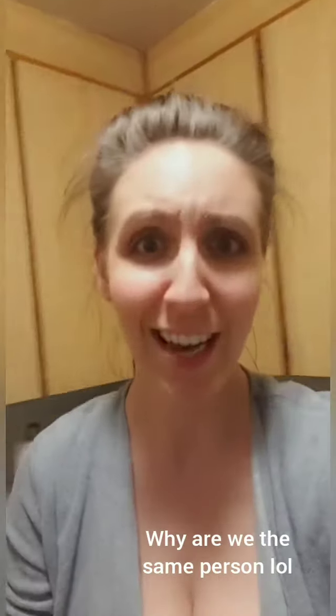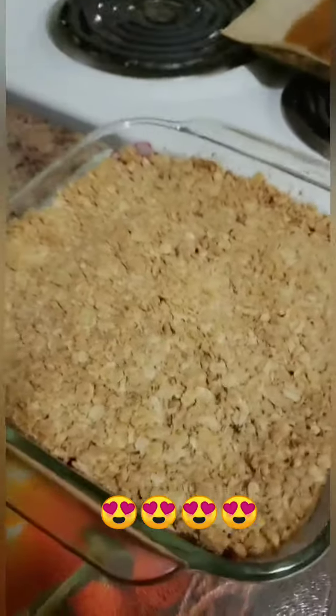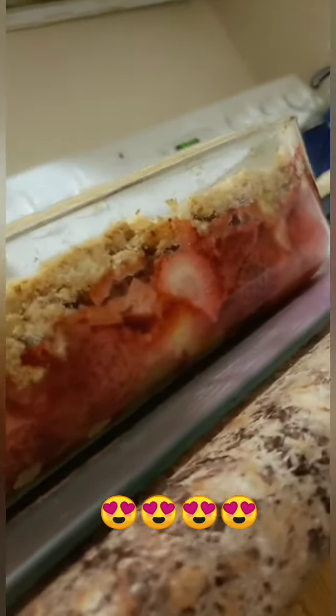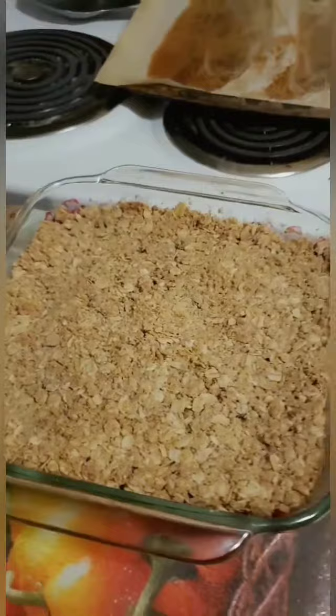Since we last spoke, I have walked the dog because it's getting antsy — it's had a long day also. And I have finally finished baking the crumble. It's out of the oven. Beautiful. We've got a nice reduction of the fruits here. I expect it to be tart still. I think it's going to be amazing. We'll let you know how that tastes tomorrow.